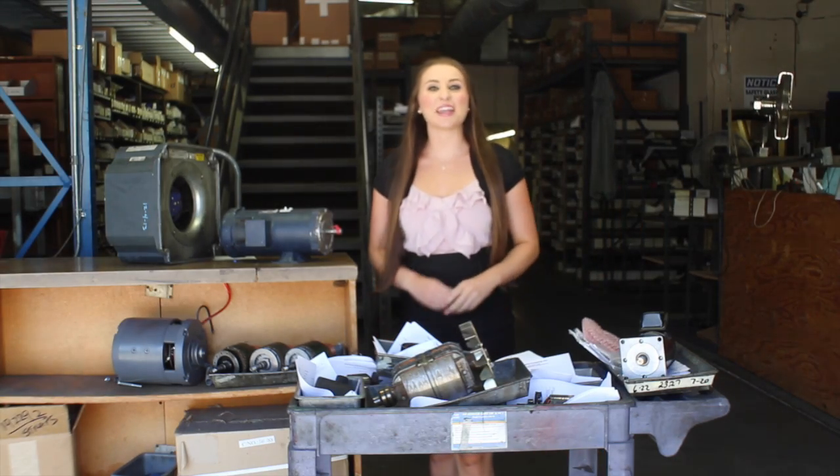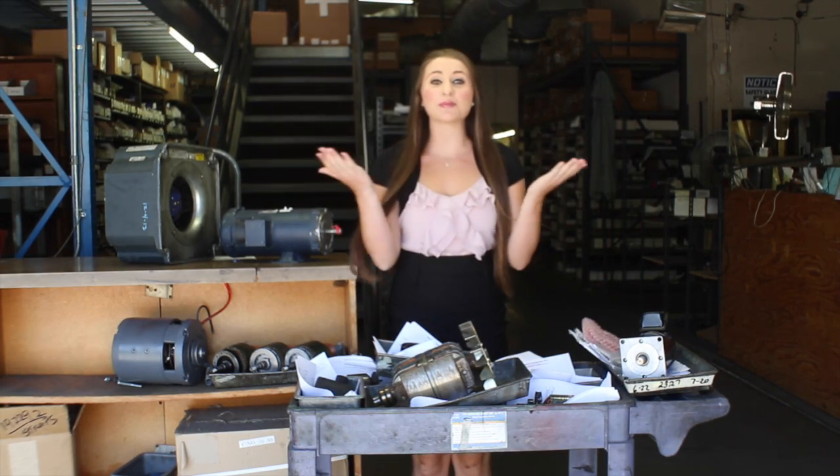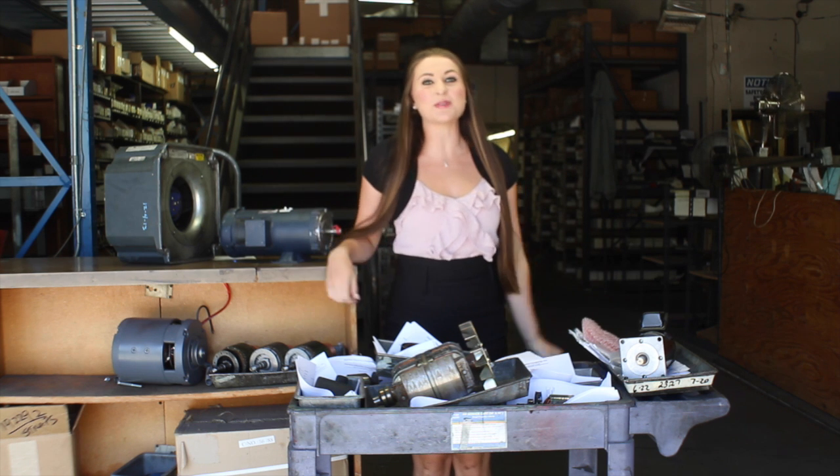Hi, this is Megan with Ertin Electric, and welcome to the world of electric motor repair and rewinding. Today, we're going to repair and rewind a big rig truck APU generator. APUs, or auxiliary power units, are used on many long-range trucks nationwide. Here at Ertin Electric, we repair and rewind all types of APU generators for Carrier, Thermo King, Mark-On-Sawa Fuji, and others. So, let's go get started.